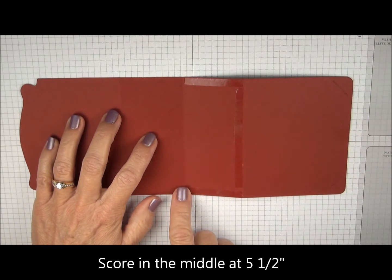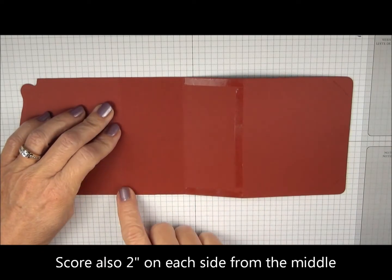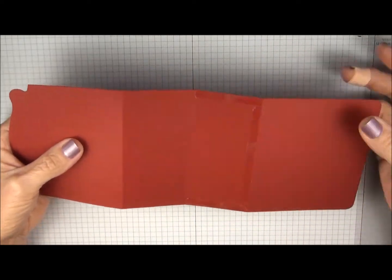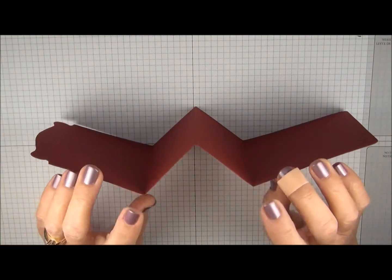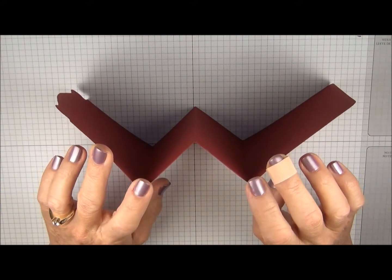You're going to score down the middle at 5 and a half, and you're going to score on each side of that middle score line 2 inches. You're going to fold the middle score line and then you're going to fold the outside score lines in the opposite direction, so you'll end up with this mountain or valley type fold.